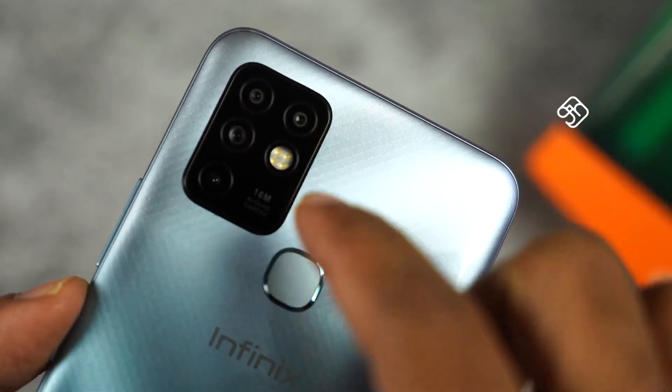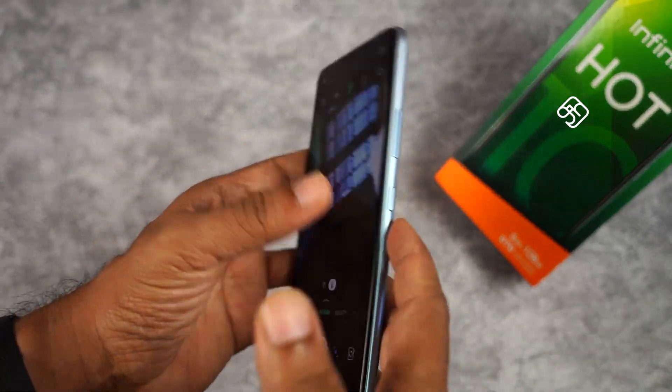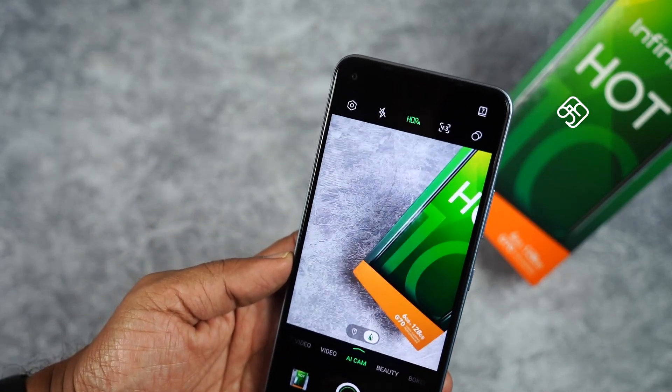Looking at the camera, the Infinix Hot 10 has a 16MP main camera, a 2MP macro sensor, and a 2MP depth sensor. There is also a low-light sensor. The overall camera setup is quite capable for a phone in this price segment.